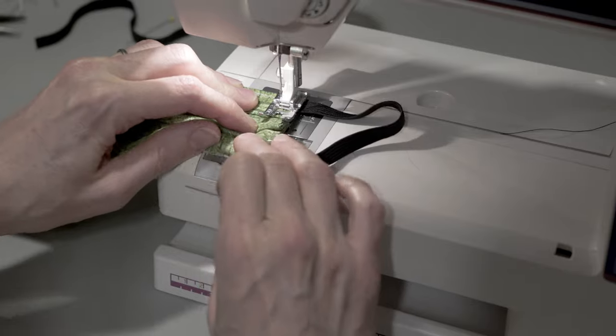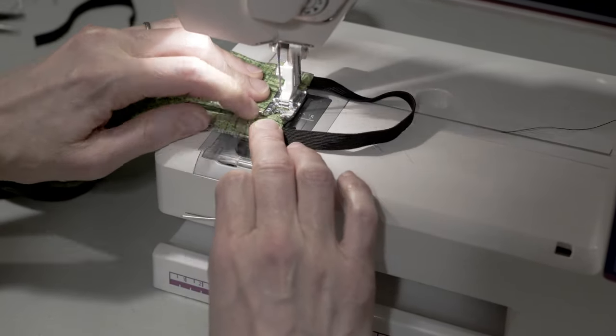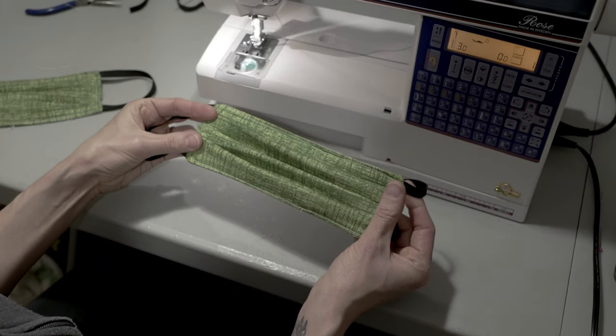Stitch around the entire mask and trim the thread. You now have a completed mask.